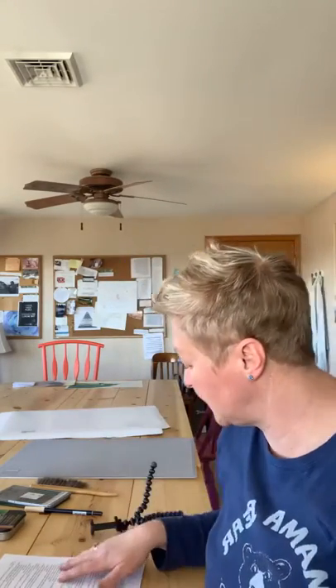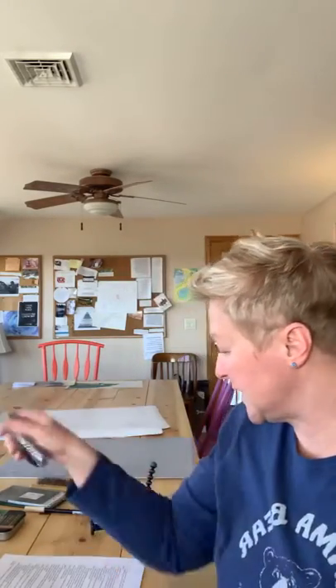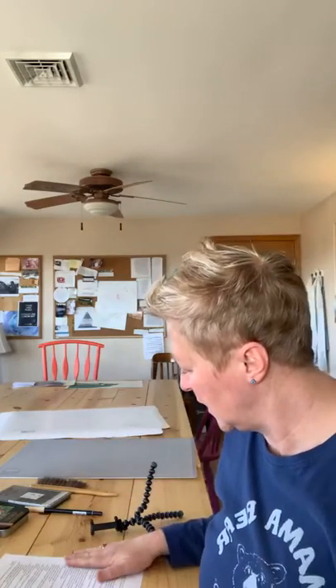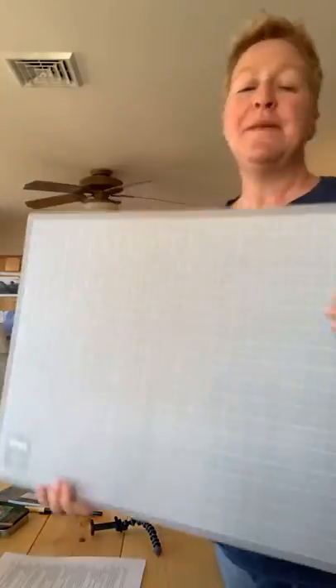A retractable utility knife or an Exacto knife. I particularly like the retractable ones if you're going to get a box cutter type thing, just for safety reasons.